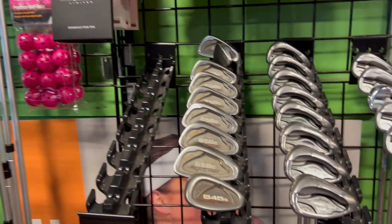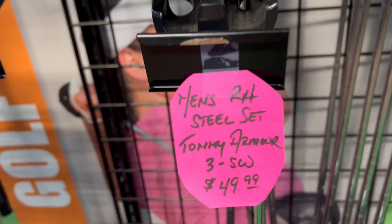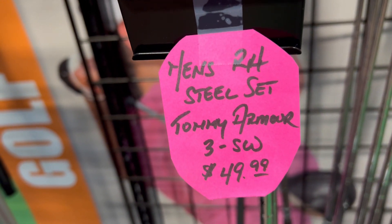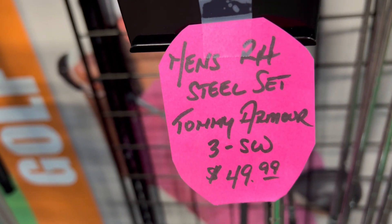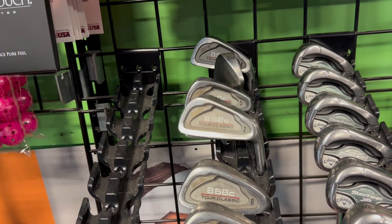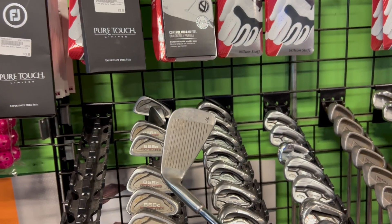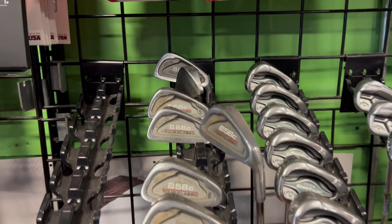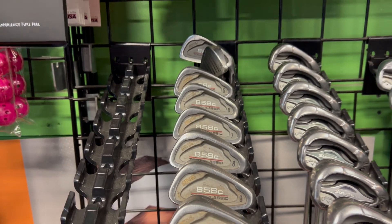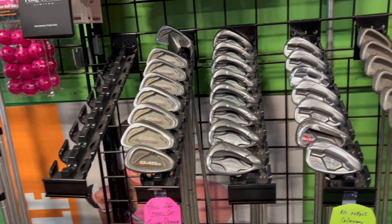Here's a budget steal — look at this. Tommy Armor Classics, 845 Silver Scots, $49.99. Three through sand wedge. These have a much more classic look, more like a player's iron, but these things are actually fairly long and pretty forgiving, especially to be as old as they are. A set of irons for $50 if you're on a tight budget — there you go. That's hard to beat.